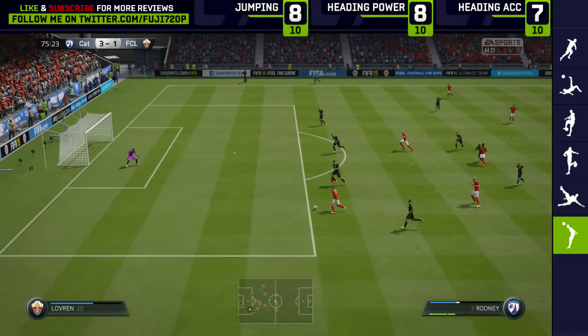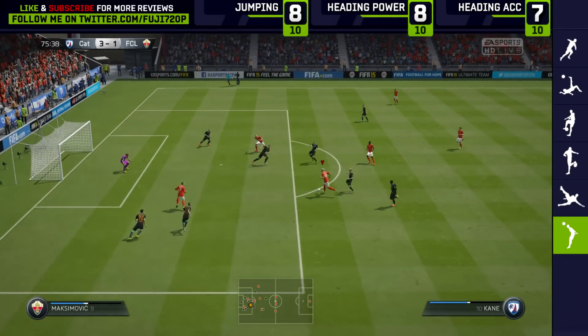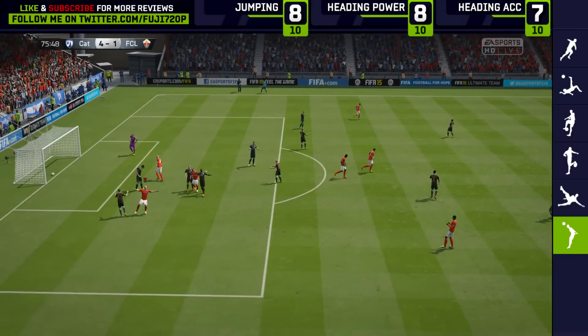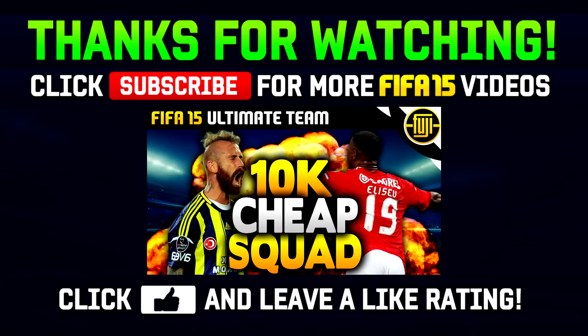Hope you enjoyed this one — drop a big thumbs up on the video. If you can go out and buy him, do it — he's awesome. I'll leave a link to his in-game stats in the description or comment section. Next up I want to try Hazard — he looks awesome. Take it easy and I'll see you on the next one.